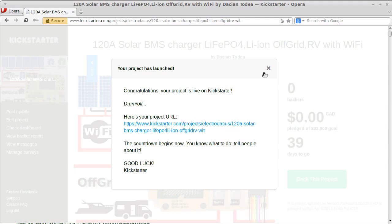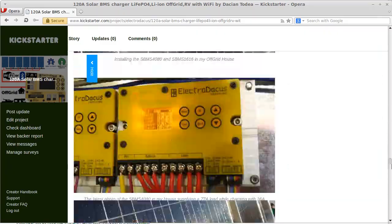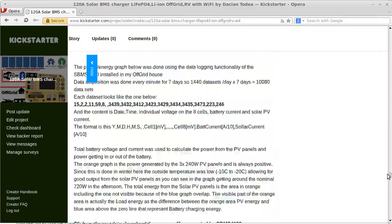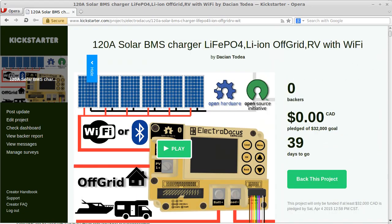Okay, seems this is the link. I will copy this and edit this video right now, then upload it to YouTube as soon as possible and give it this link so you can go to the Kickstarter page. Everything seems to look fine.